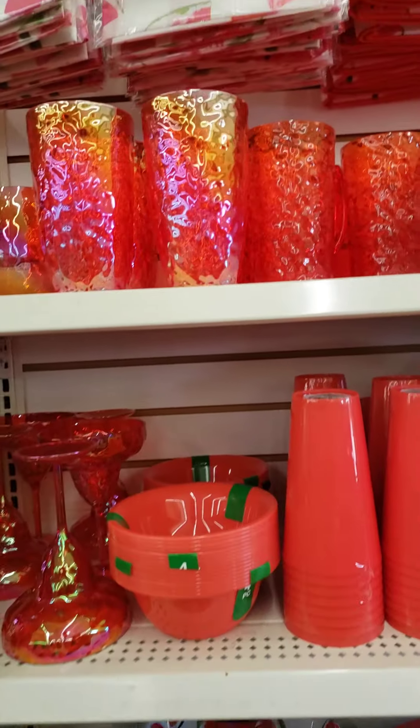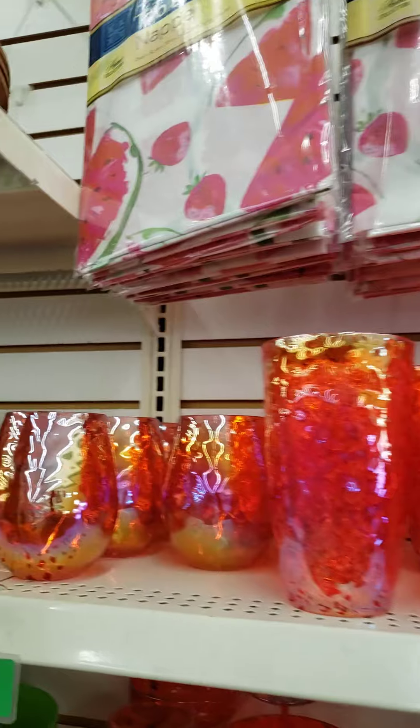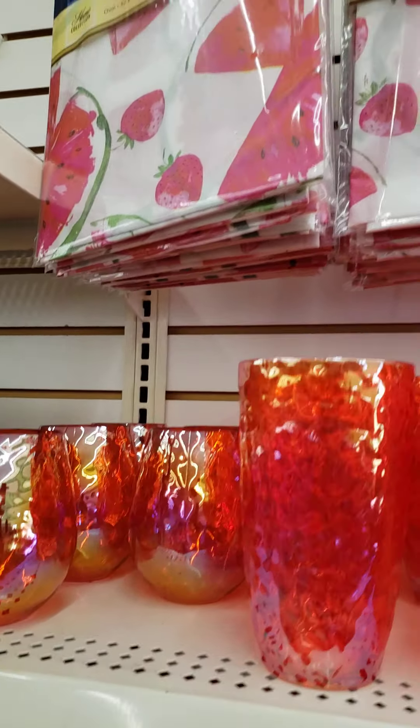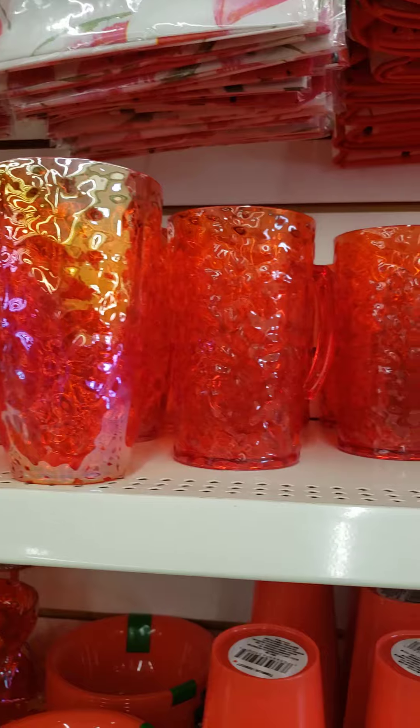Hey you guys, it's Stephanie with Ride On's Gift Creations. Check this out — I'm in Dollar Tree and they have the summer items out, and it looks like they updated their inventory.